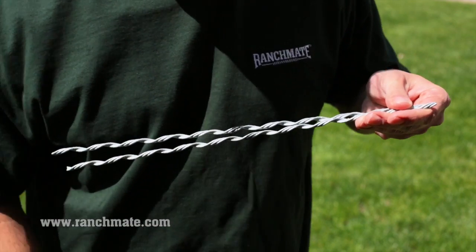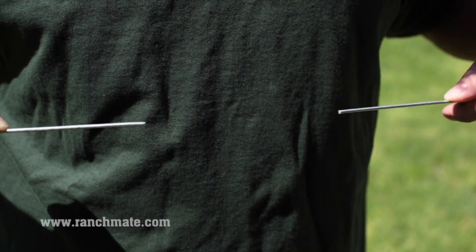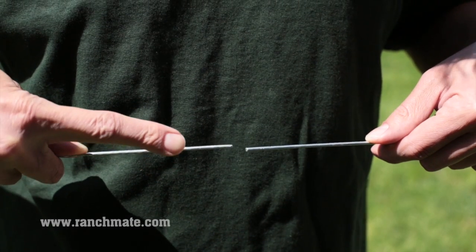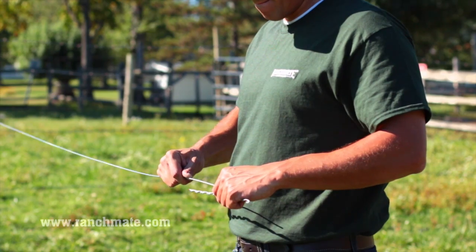To install a twist splice, grab two subsets from the package. Straighten the end of each fence wire and make sure that the ends are as close as possible, but don't overlap. Trim the ends of the fence wire if necessary.